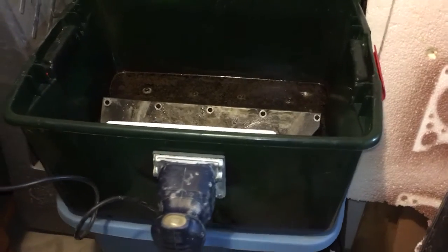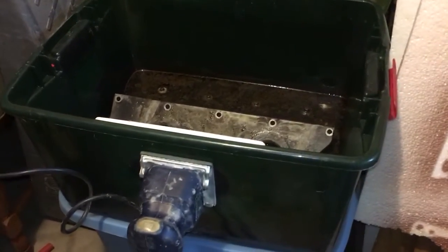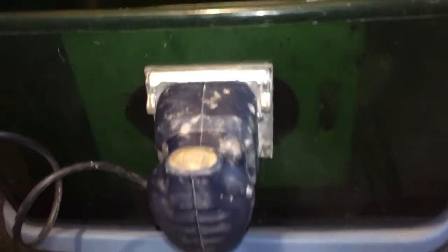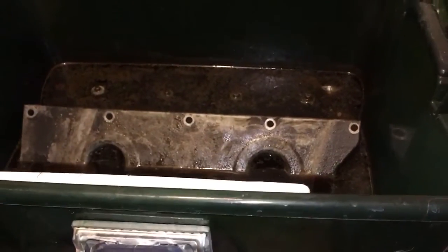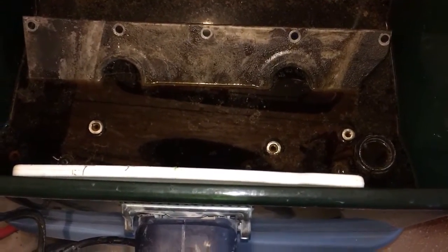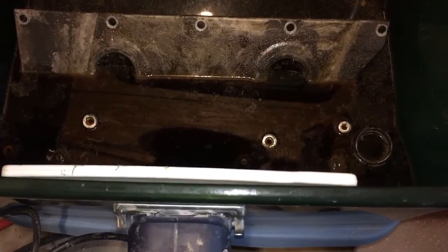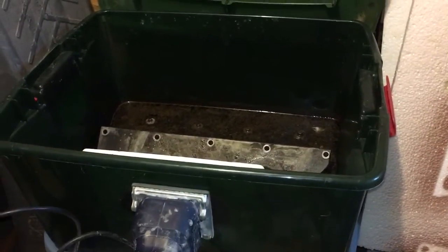I need to run by there and get a speed control, because basically what I've done is I've mounted a quarter sheet hand palm sander to the side of my box with a white plastic cutting board behind it, with washers and silicone and all that good stuff, so that you can keep it from pulling through. Trust me, this thing without speed control is ridiculous.